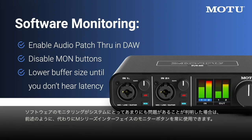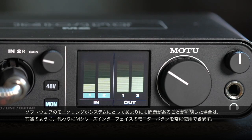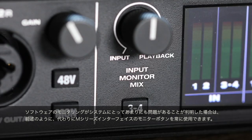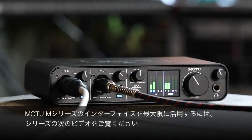If software monitoring proves to be too problematic for your system, you can always use the monitor buttons on your M-Series interface instead, as discussed earlier. For more information, please check out the next video in the series to get the most out of your M-Series interface. Thanks for watching.